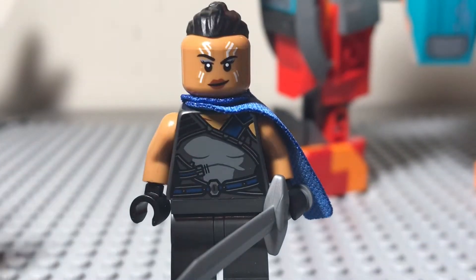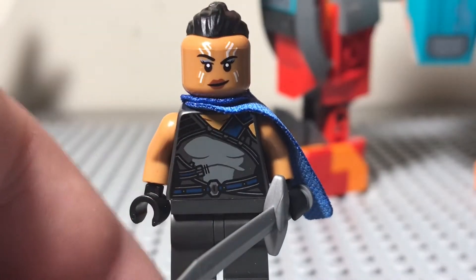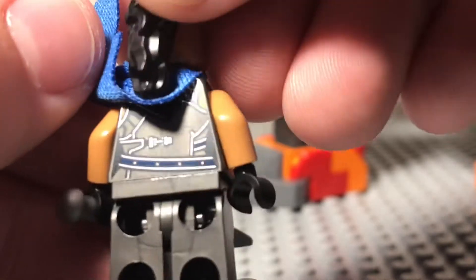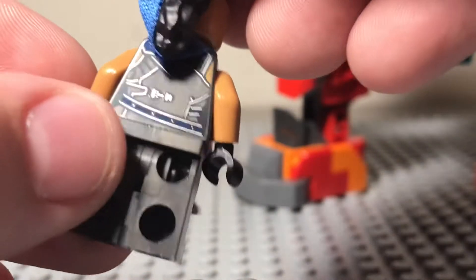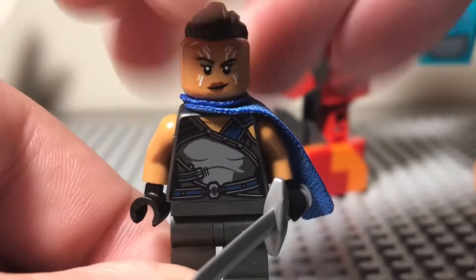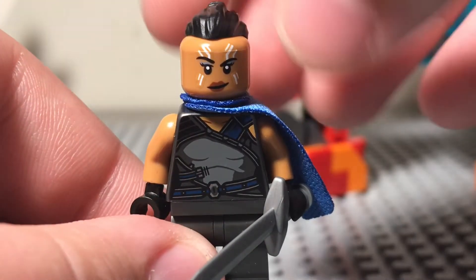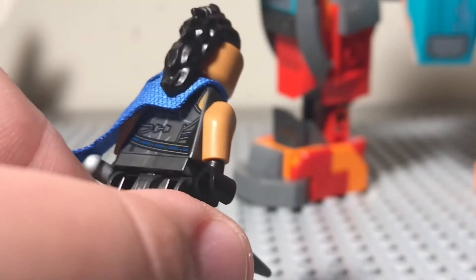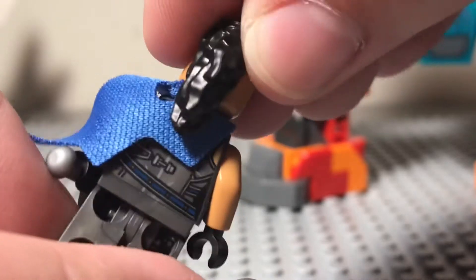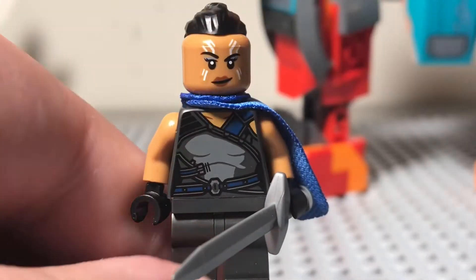We're going to take a brief look at the minifigures, and the first one up today is Valkyrie. She's a pretty good minifigure — no leg printing or arm printing — which is made up by this really cool torso print. On the back, the hair covers some of it up, and if you lift up the cape, there is some pretty good printing on there. You get a pretty cool shoulder cape, just like the one Thor has in Thor Ragnarok. Her face print is pretty good. She doesn't have a back face print because of this unique hairpiece, and that would look really weird. Overall, I think the figure looks pretty good.